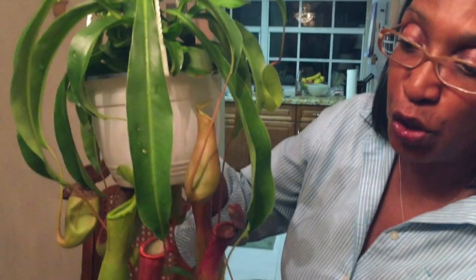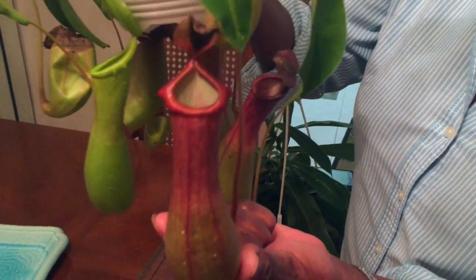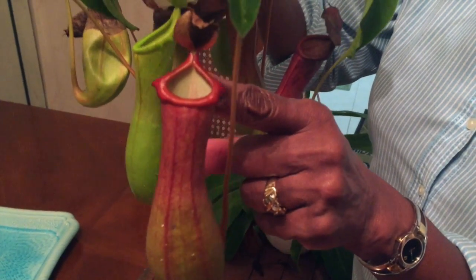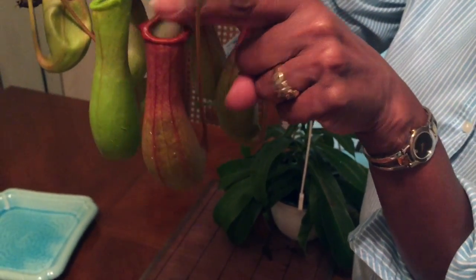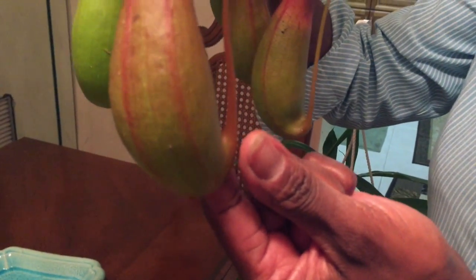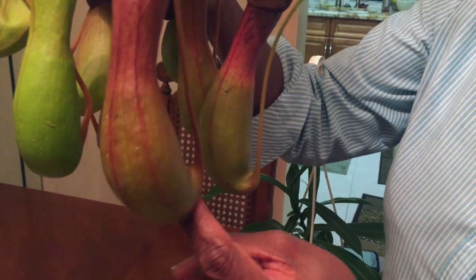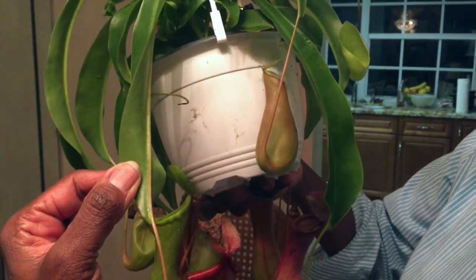Now, from the pitcher — each pitcher gives off a nectar which comes from the inside. It's like a perfume: bugs smell it but we don't. It lures them in. They end up in the stomach, which produces enzymes, and in that stomach it dissolves the bugs and feeds the plant through the vein.